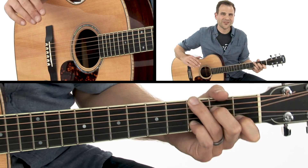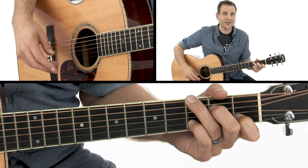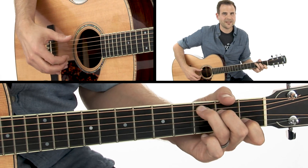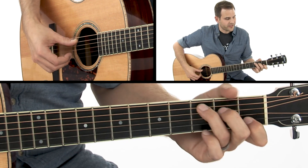Just practice that little move and focus in on that. It can be very difficult to get this finger to move, and now you're thinking about the bass line moving along a little bit melodically — that can be challenging when you're starting out with finger picking.